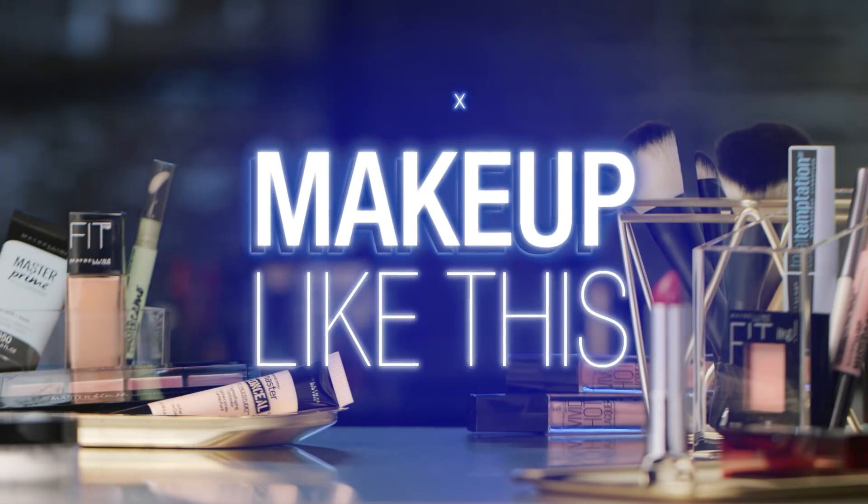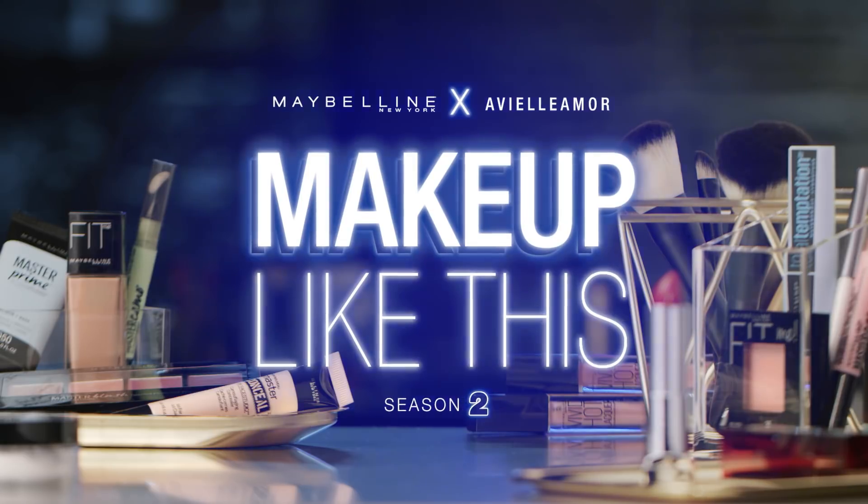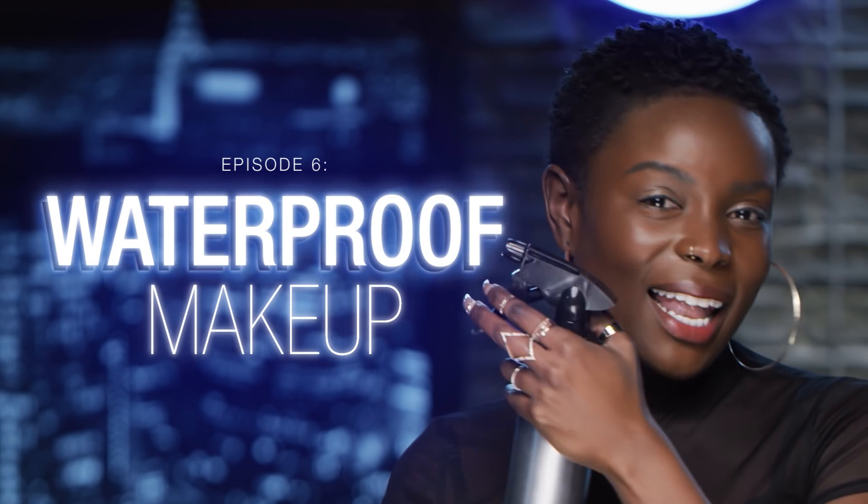Water bottle time. Hi, you guys. It's Avielle Amor here, and this is waterproof makeup like this.